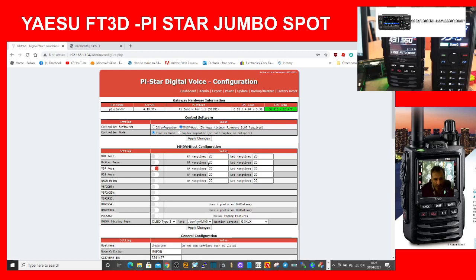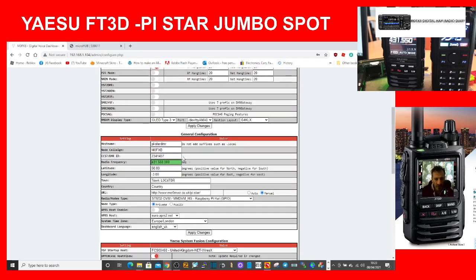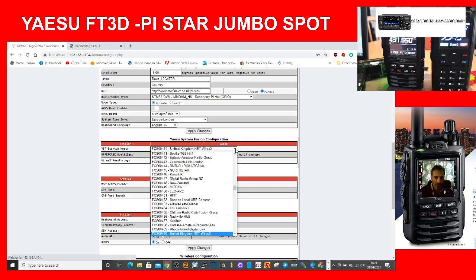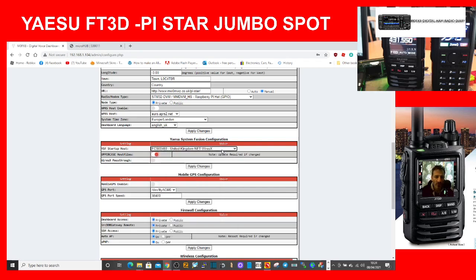Right, let's go back and see what it's come up with. It now says YSF mode, still has the callsign and DMR frequency, but the difference is it now shows 'System Fusion Configuration' and it's connected me straight to FCS 00460 — that's because that's what I told it to do last time. There's a long list of things you can connect to; I use this one as a good gateway into the Wires-X system.